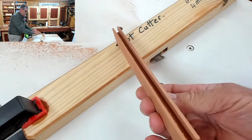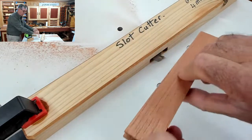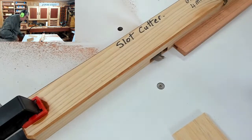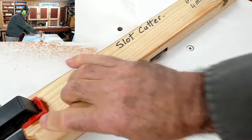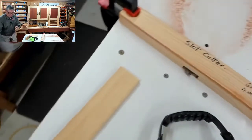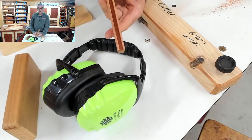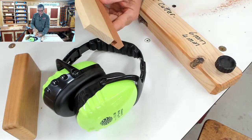And there you can see you have quite a nice little slot. Now if it's not in the centre of the board, flip your board over the other way and do it again. Now you can see it's perfectly in the middle. All I need to do now is adjust the piece of material to fit in that — and this is where my tenon cutter comes in.